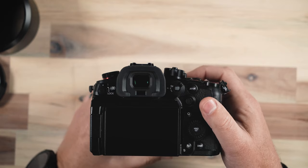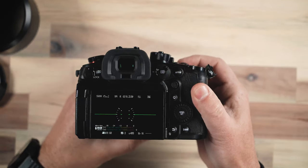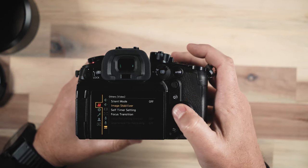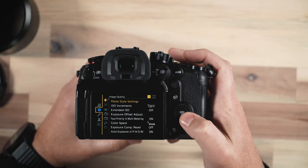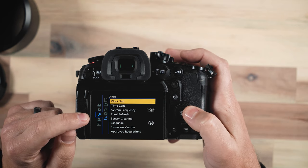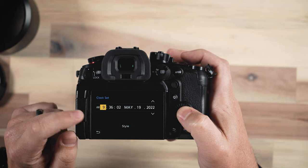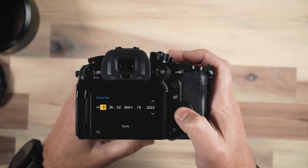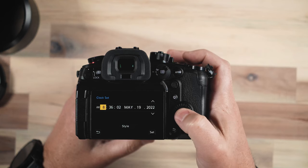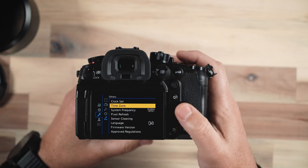The first tip is that you need to set the date and time on your camera. The date and time is extremely important because it writes that to the file. If you have not gone and set your date and time, you need to go down to the little wrench menu, go over to clock set, and then set your clock. It's extremely important because it does write all of that to your file — you want to make sure it's correct when sorting files on your computer. Also make sure to go and set the time zone as well.